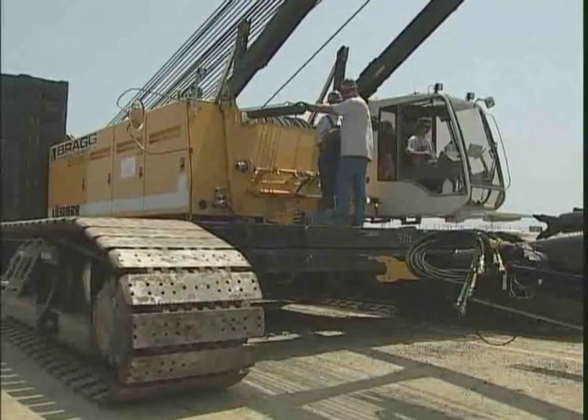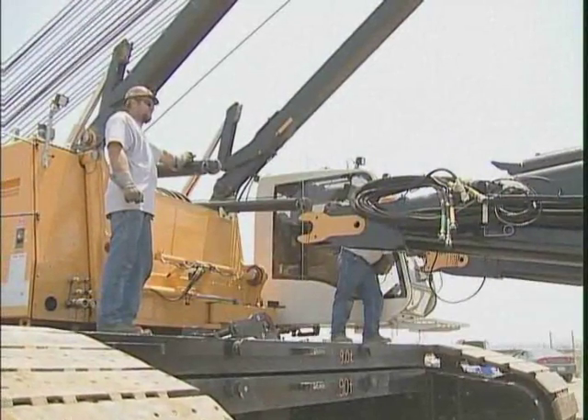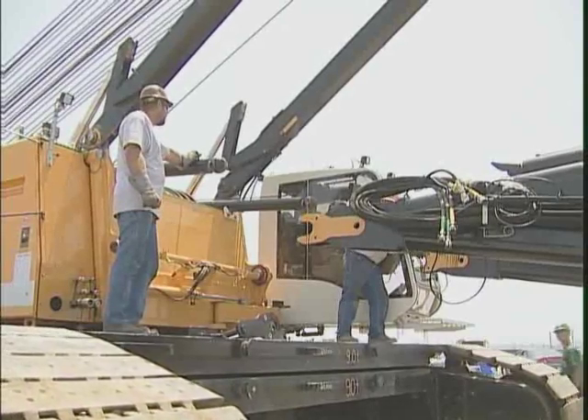The Liebherr LR1280 is designed to assemble the derrick mast with the crane's self-assembly feature. The complete assembly procedure does not require an assist crane.